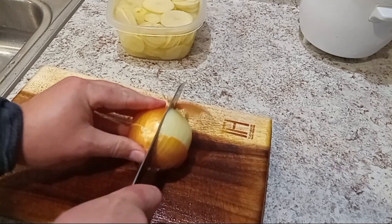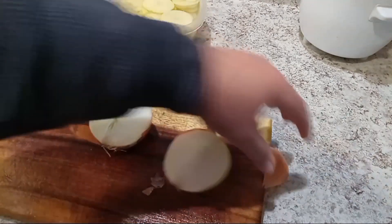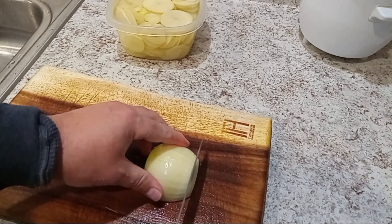Now we're gonna chop our onion in half because I'm only gonna use half of this onion. Okay, now we're gonna slice our onions.